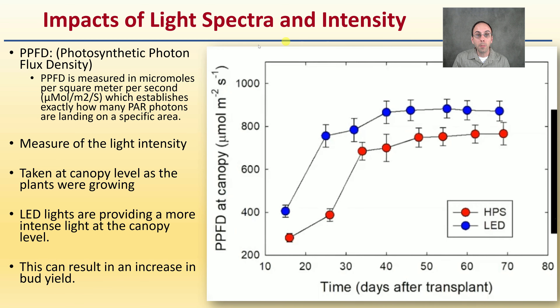Looking at impacts of light spectra and intensity: PPFD, or photosynthetic photon flux density, measured in micromoles per square meter per second, establishes how many photons in the photosynthetic spectrum are landing in a specific area — it's a measure of light intensity. Taken at canopy level, LED lights are providing more intense light at the canopy level compared to HPS, which can result in an increase in potential yield.